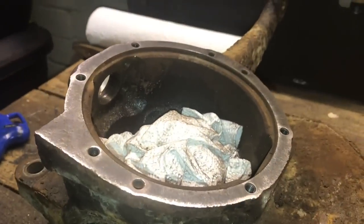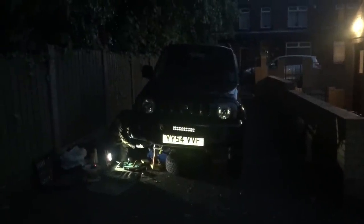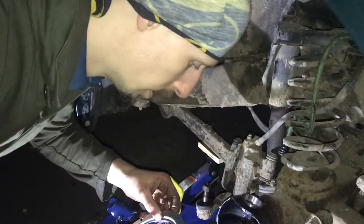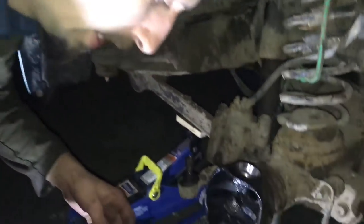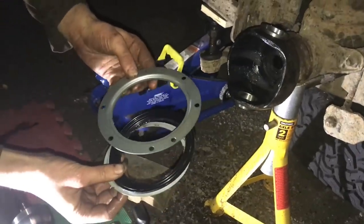A bit more shiny on that one! It's quarter past ten at night and now we're working in the dark — woohoo! Welcome to Mechanics in the Dark.